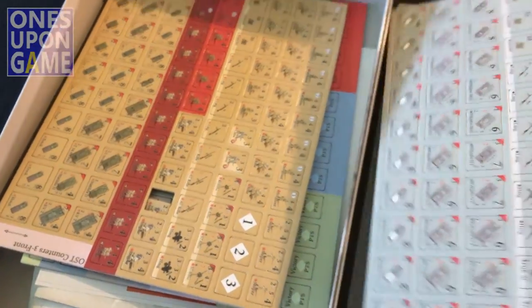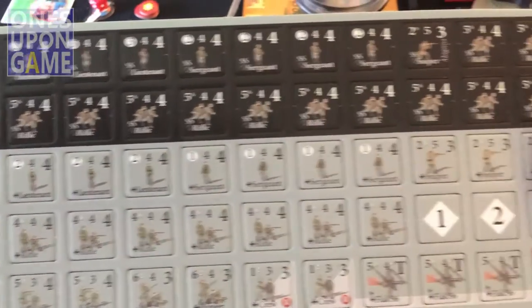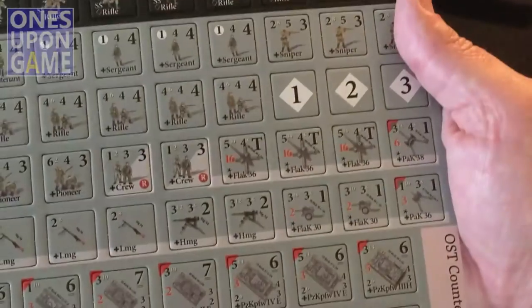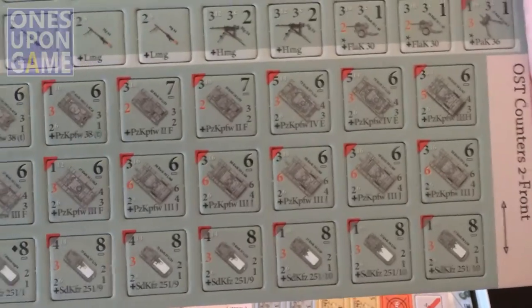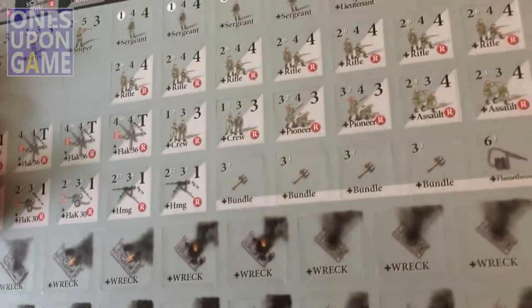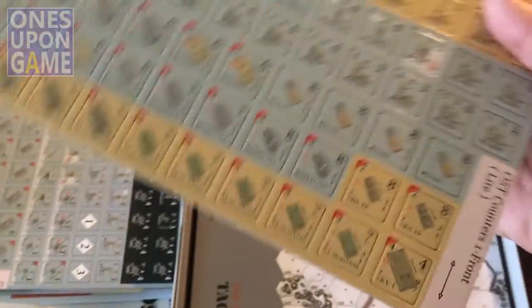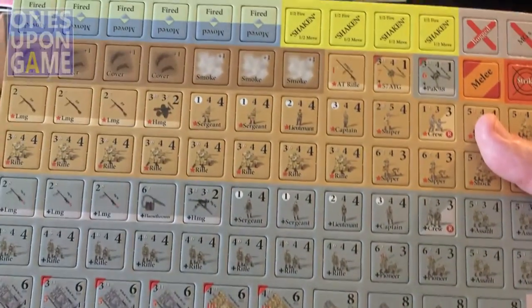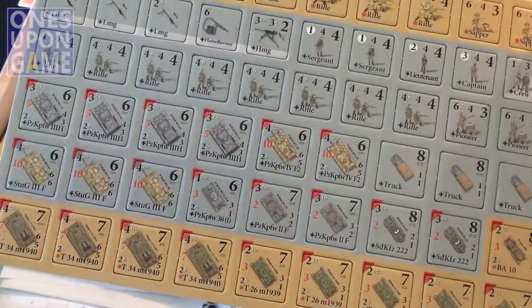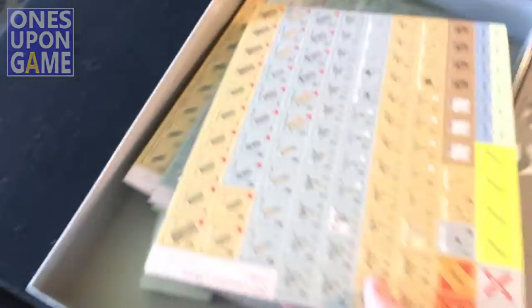Your British counters, your German counters — and there are those elite Germans in there too, the black ones. They look really good, very well centered. Nice quality control. A few mixed counters, some more tokens, and markers.